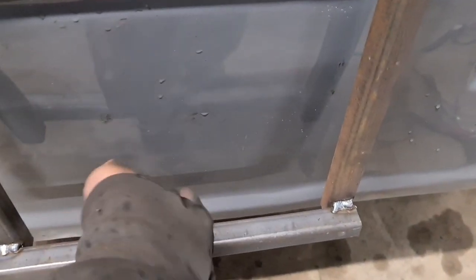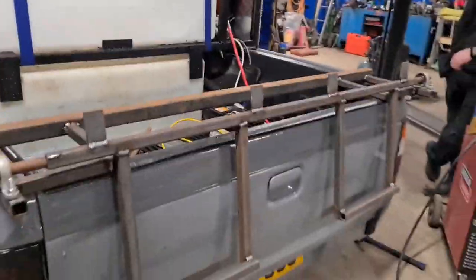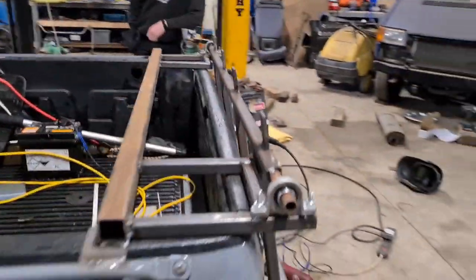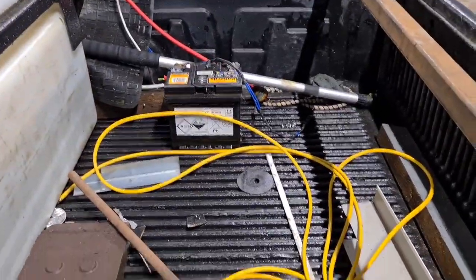I want to put some bump stops on the back of the tailgate, and also this section needs building out slightly more to get the right angle for the bins when they're on the back. But it's coming along, and then I've got all of the tray section to make as well, with the tank.